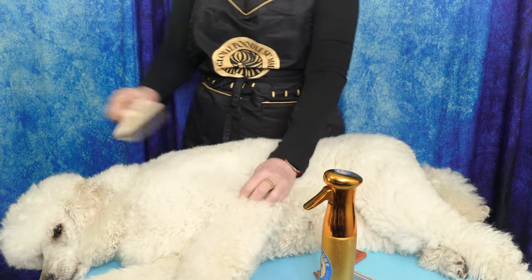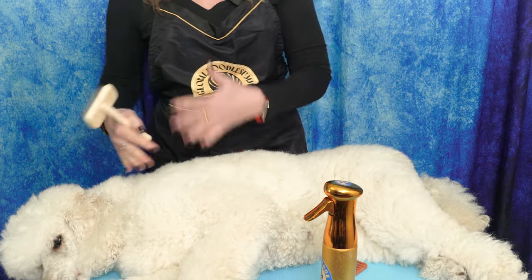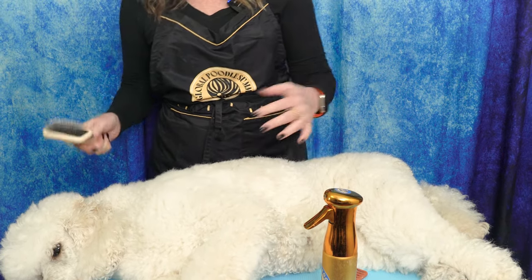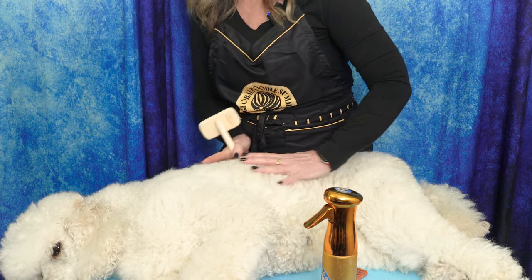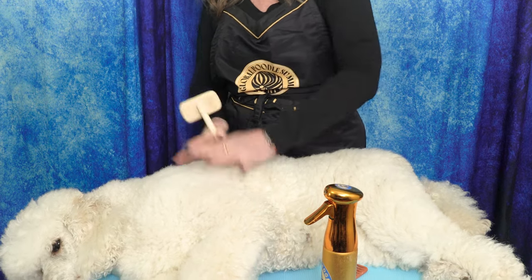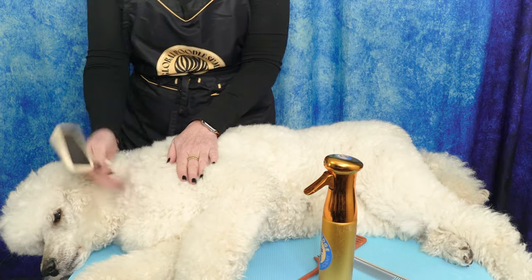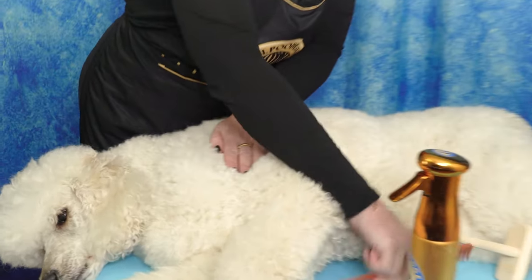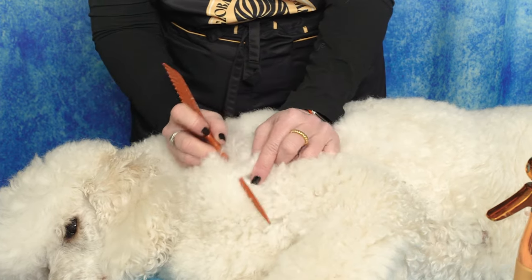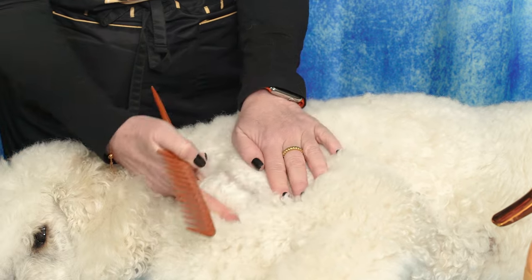A lot of people do it the wrong way and wonder why their dog doesn't look like it has body. Again, I'm going to start at a starting point. I'm thinking of how I want all the coat to go — I kind of want it all standing up, and it wants to lay back towards the tail — so I'm going to pick a point at the front of the shoulder. The first thing I'm going to do is part the hair so I have my first line.